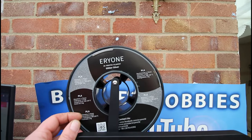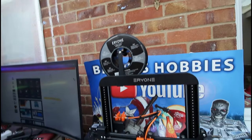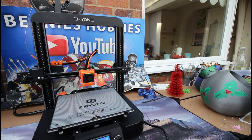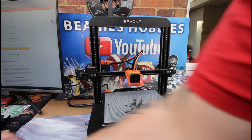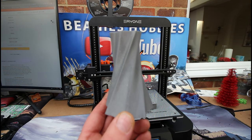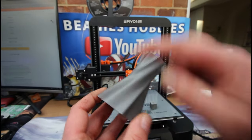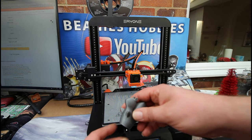I've been printing with their own Eryone glitter silver PLA. The first test prints I did were a vase, which came out incredibly well — no issues at all, really really smooth print. I was very impressed with the quality.